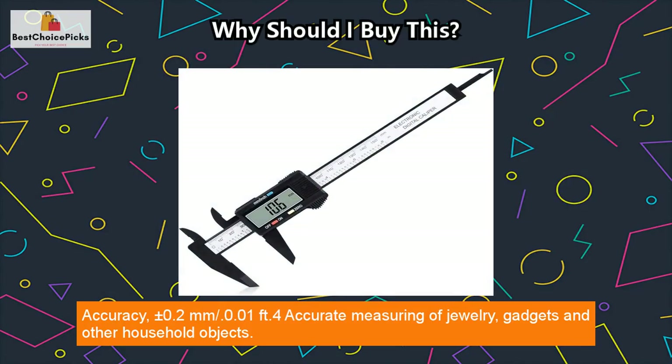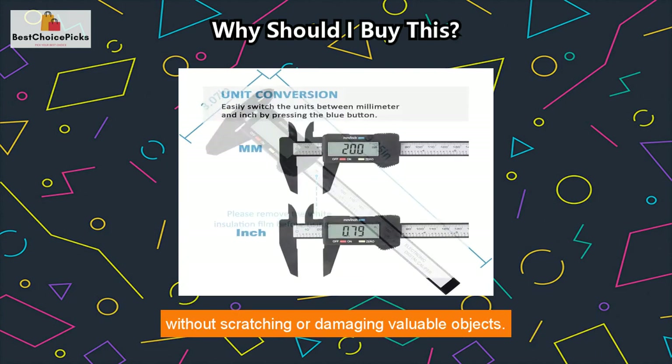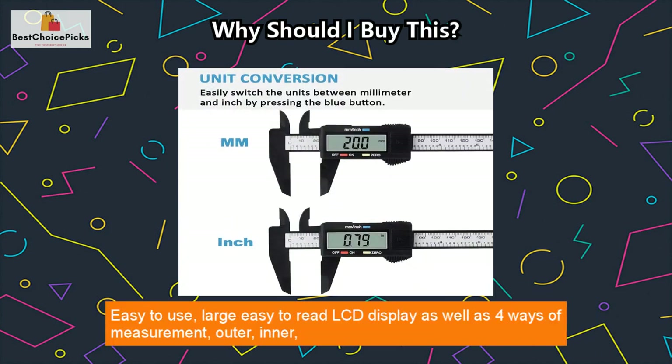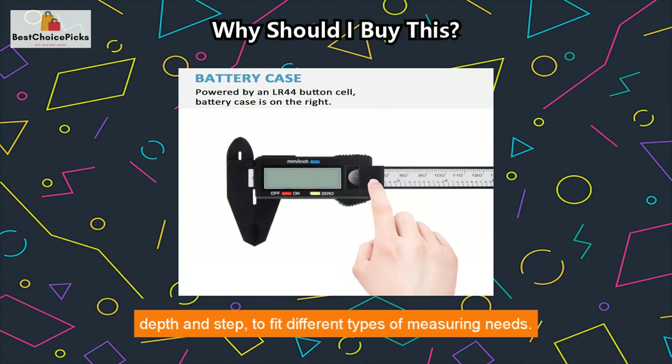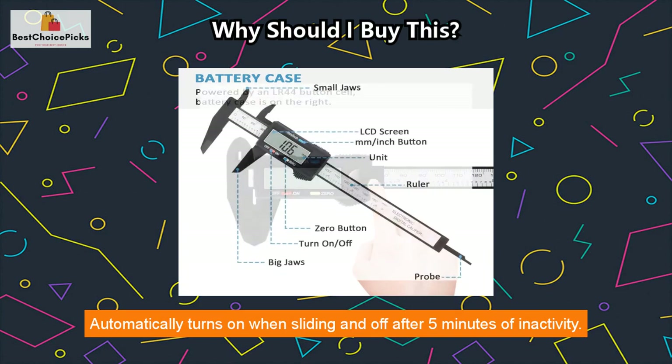Accuracy plus or minus 0.2mm / 0.01 foot for accurate measuring of jewelry, gadgets, and other household objects. Made of premium carbon fiber composites, which is durable and ensures years of use without scratching or damaging valuable objects. Features a large, easy-to-read LCD display with four ways of measurement: outer, inner, depth, and step, to fit different measuring needs. Automatically turns on when sliding and off after five minutes of inactivity.